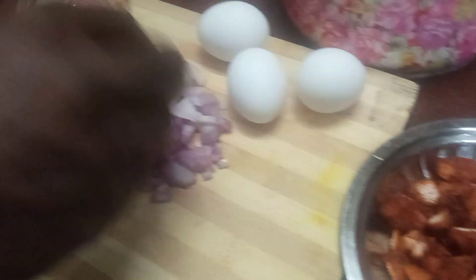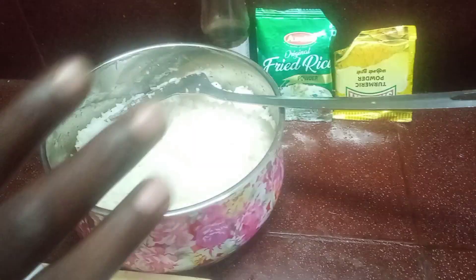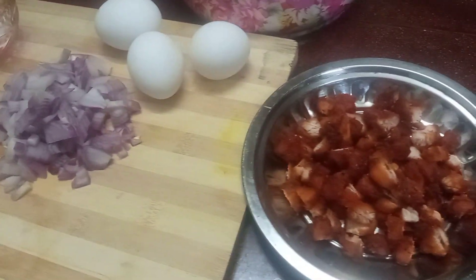Chicken fried rice. The ingredients are: rice, fried rice masala, manja doughl, soya sauce, and salt.